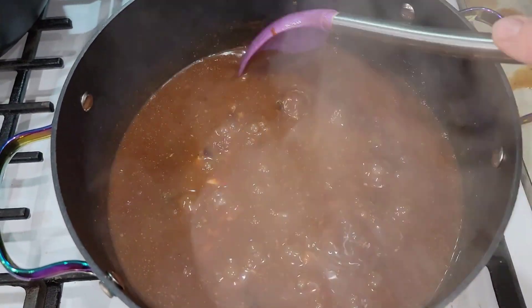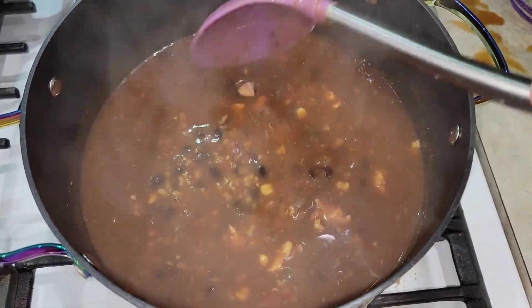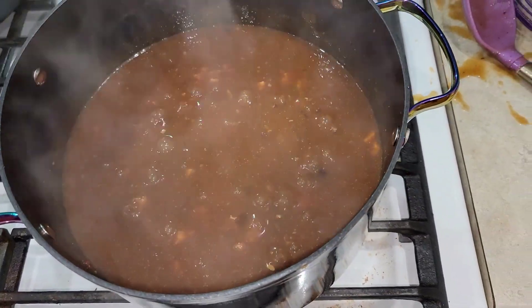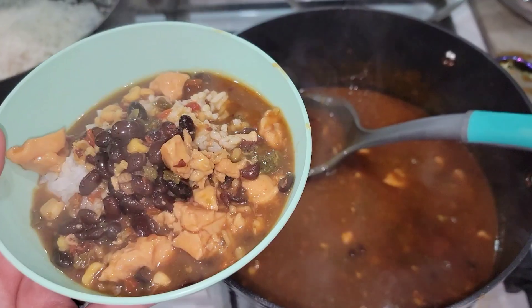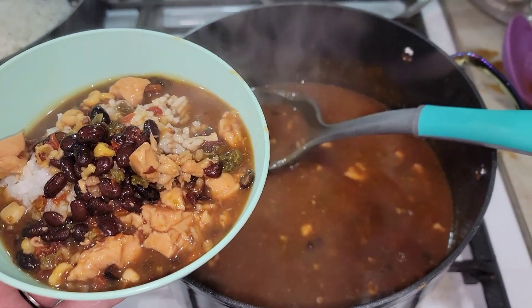This has been cooking for 20 minutes. Everything seems soft, it looks good, and it smells delicious — you can see those chunks of chicken in there. I'll serve this up over rice in a bowl, and if you want to top it with cheese, sour cream, or whatever you want, it's very versatile. But it's really good just like this, too.